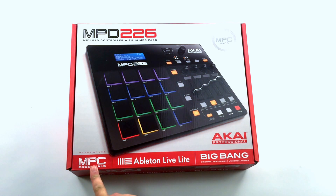It comes with MPC Essentials, Ableton Live Lite, and Sonovox Big Bang cinematic percussion and universal drums. Let's open it up and see what's going on.